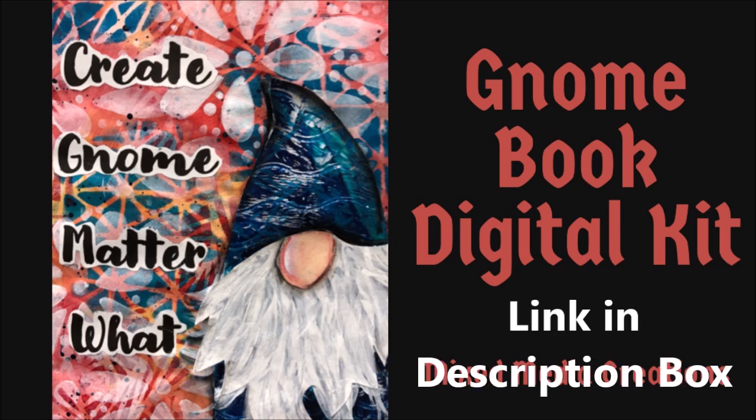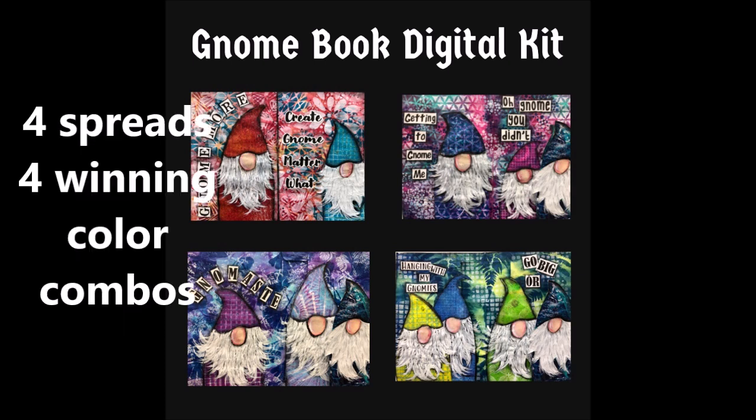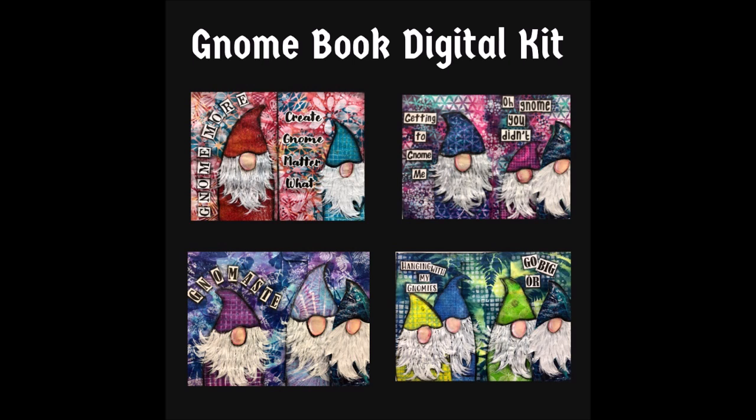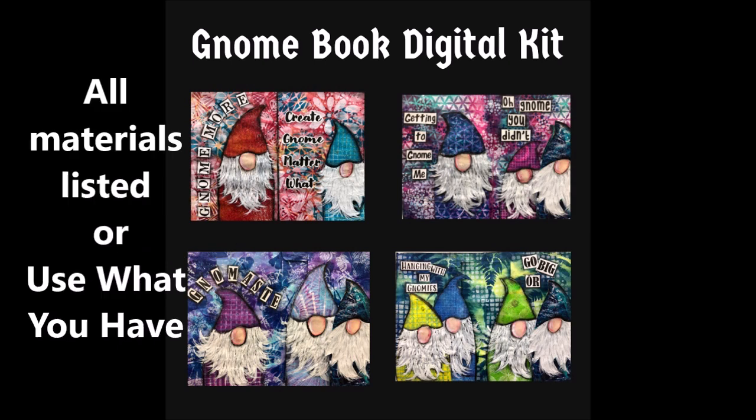There's a link in the description box where you can go and check it out. Here's what comes with the kit: you get a one hour 45 minute private video where I'll walk you through the project step by step. This isn't just one spread — it's the equivalent of four spreads over eight pages. I'll teach you four winning color combos that you can blend, how to layer stencils, and how to compose pages. Great for beginners. Included comes a nine-page instruction sheet that supplements the video. It includes templates or tracers for the gnomes. All the materials are listed, but know you can use what you have. You don't need to buy anything beyond the kit.